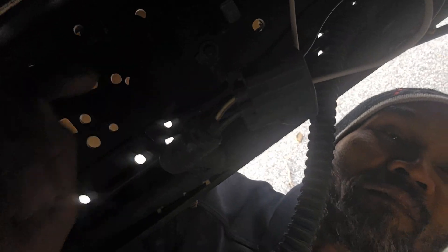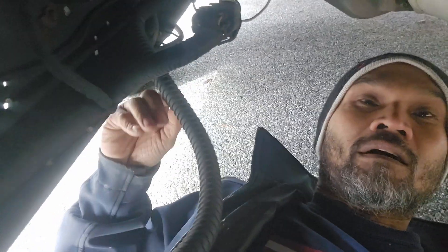I'm underneath my truck right now. As you can see right here, this is my fuel pump driver module. After I installed the fuel pump, it's still not running, so I've got to test to see why.